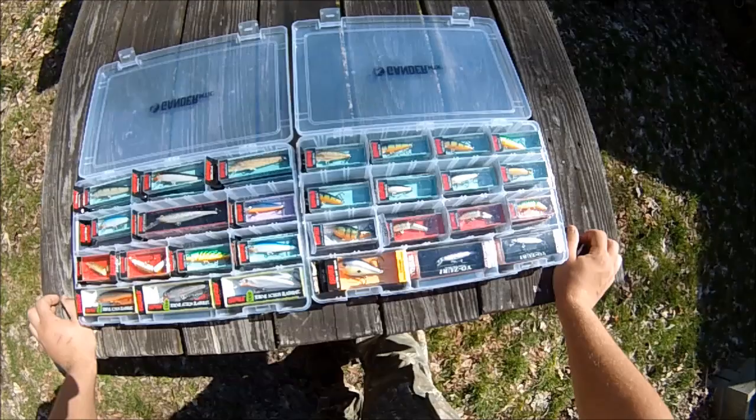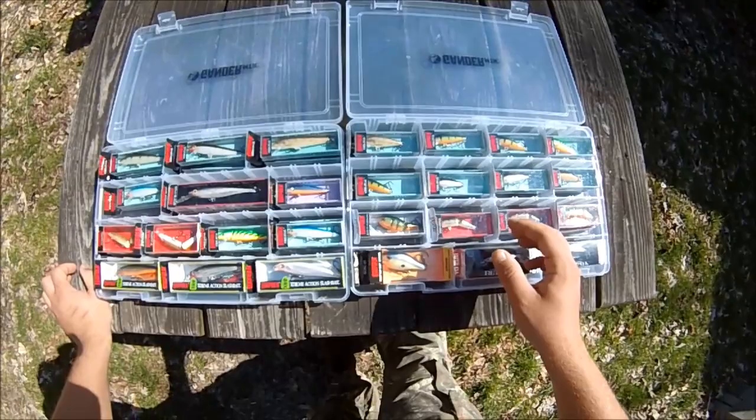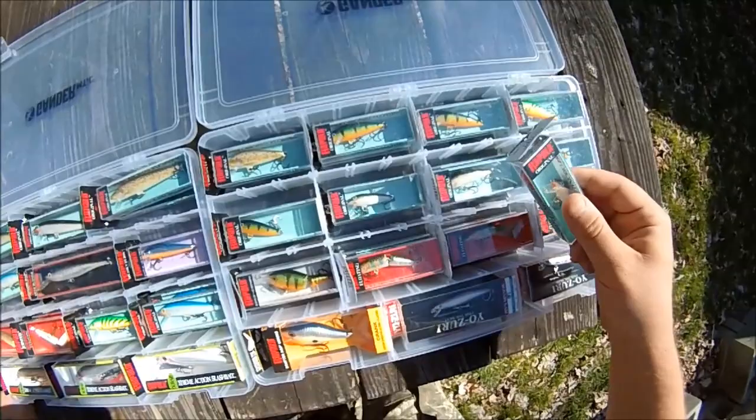This one's pretty self-explanatory — two bins, mostly Rapala lures: jerkbaits, stick baits, crankbaits, and slash baits. Each little compartment has two Rapalas, and generally it's the same one underneath — they're double-decked all the way across.